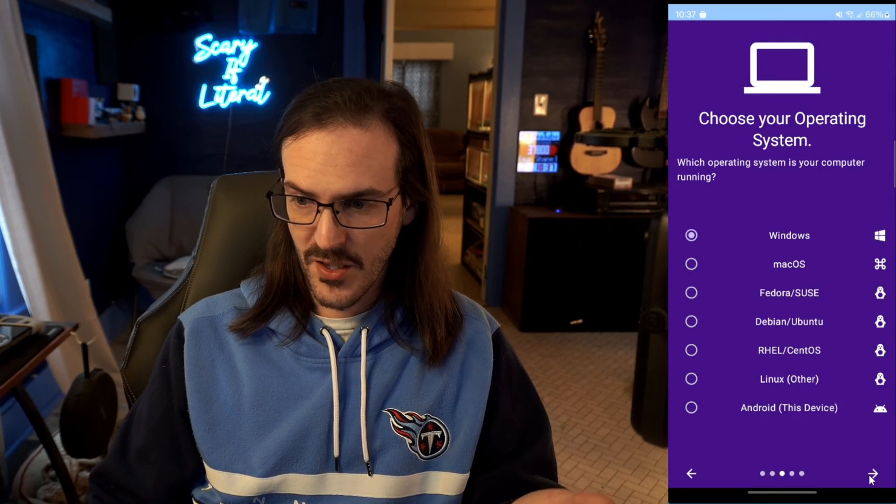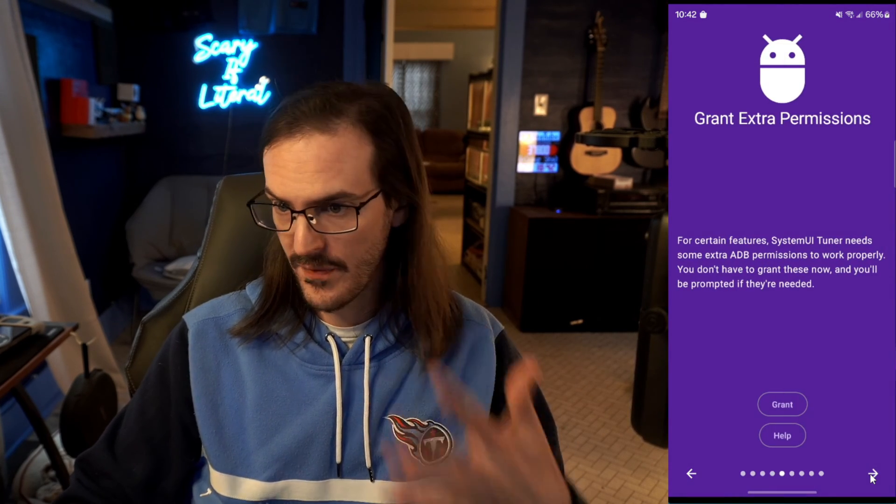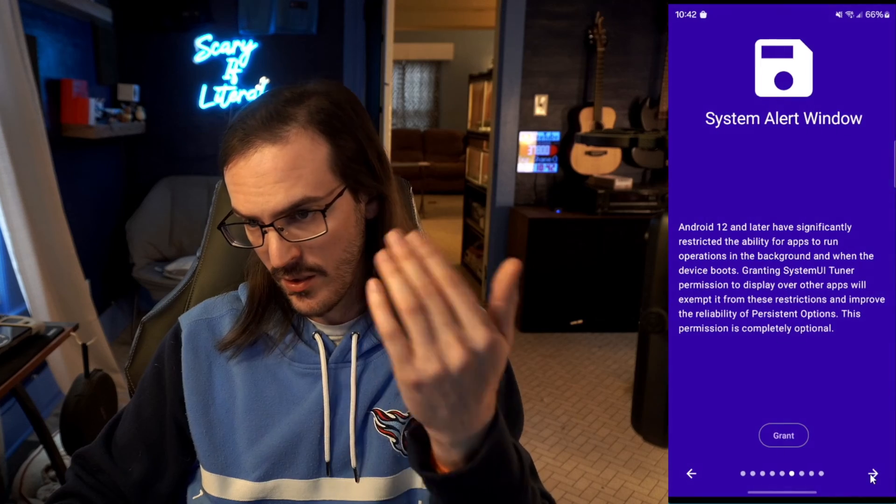Select Windows since that's what we're using. This is the command you're going to use — I'll paste it in the description so you can just copy it, then right-click in the command prompt window to paste it and hit Enter. It will look like nothing happened, but it has. You can now go back to the app, hit the arrow, skip past the grant screen, and you should be totally fine.